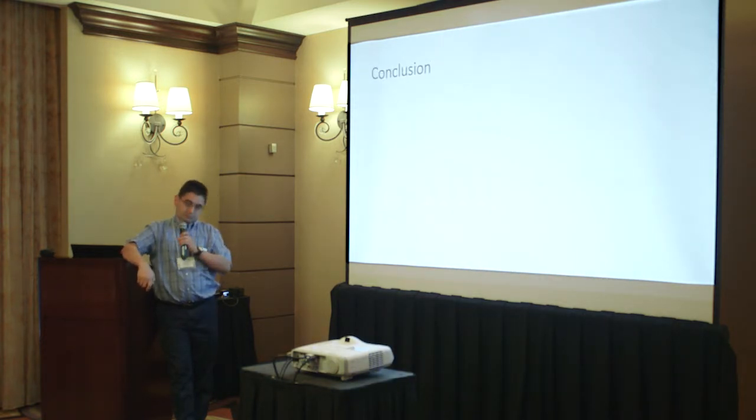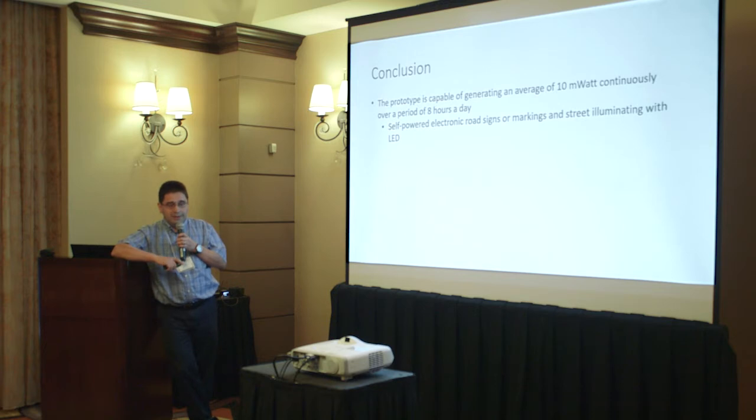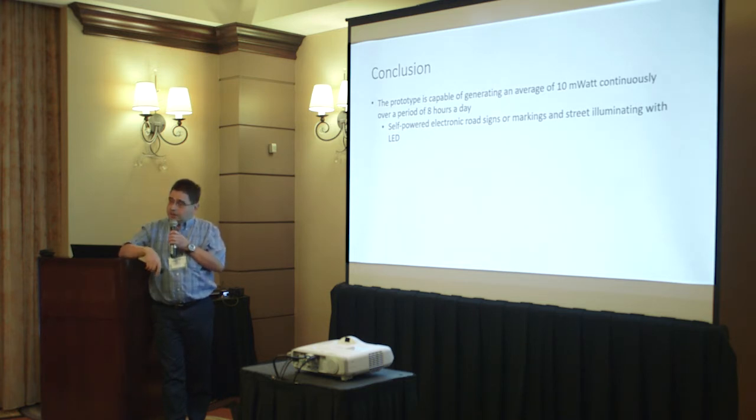As a conclusion, the prototype we built is capable of generating an average of 10 milliwatts continuously over a period of eight hours a day, and can be used for multiple purposes. One example is self-powered road signs — where there is no electricity, no wires, no cables — we can still power LEDs on a street sign, and that power will be sufficient to make an LED sign visible.